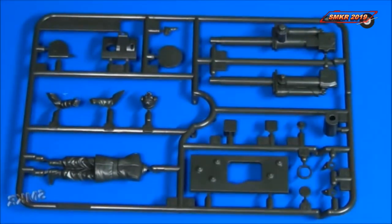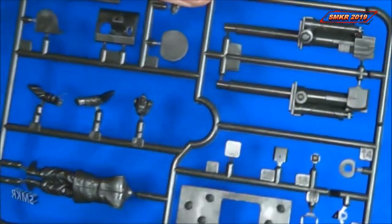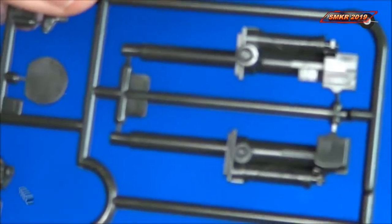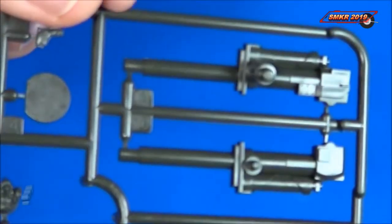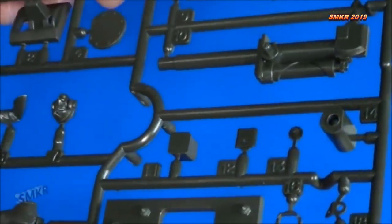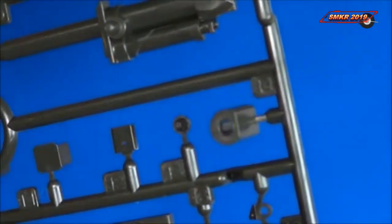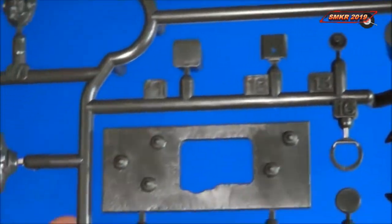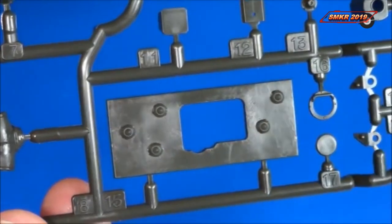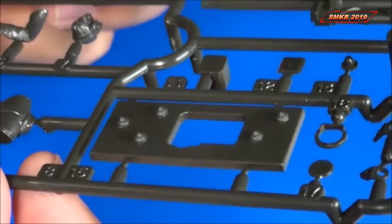Sprue tree E — this is the additional sprue included with the Centaur kit. Get a closer look. There's the gun, the muzzle, and the shield — the armor shield for the front of the turret.